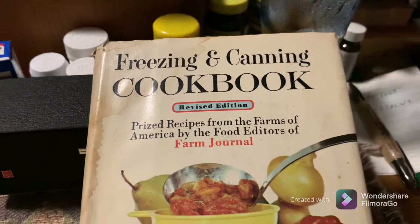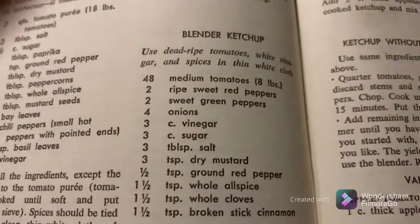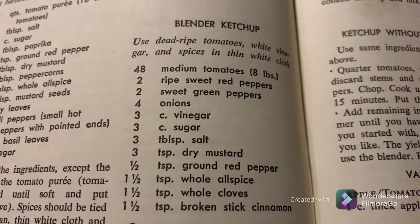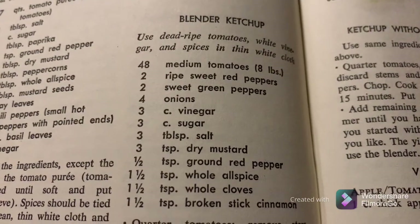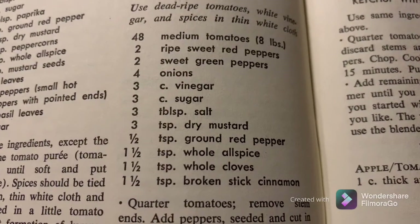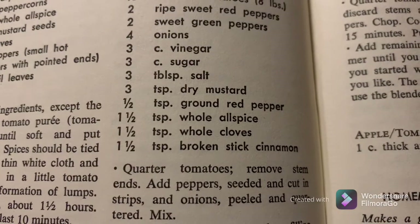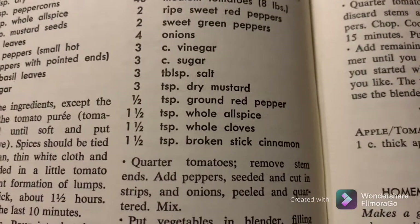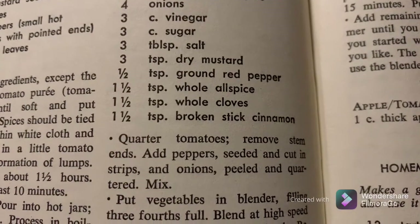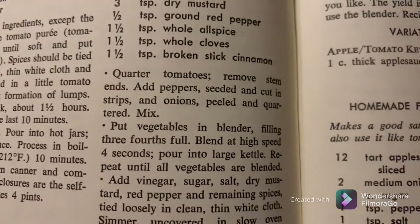This is the book we got the recipe out of, published back in 1963. Here's the recipe: it calls for dead ripe tomatoes, white vinegar, and spices in a thin white cloth — we use cheesecloth. It's 48 medium tomatoes, about eight pounds, two ripe sweet red peppers, two sweet green peppers, four onions, three cups vinegar, three cups sugar, three tablespoons of salt, three teaspoons of dry mustard, half a teaspoon of ground red chili, one and a half teaspoons whole allspice, one and a half teaspoons whole cloves, and one and a half teaspoons broken stick cinnamon.